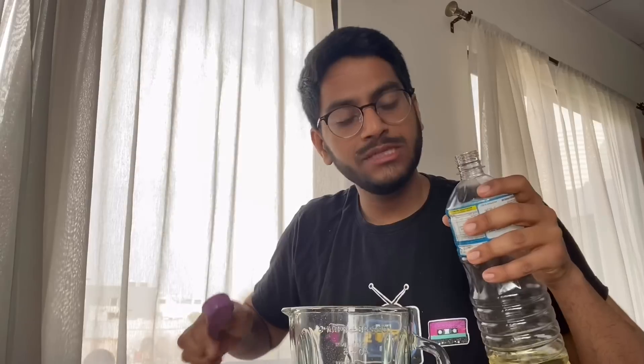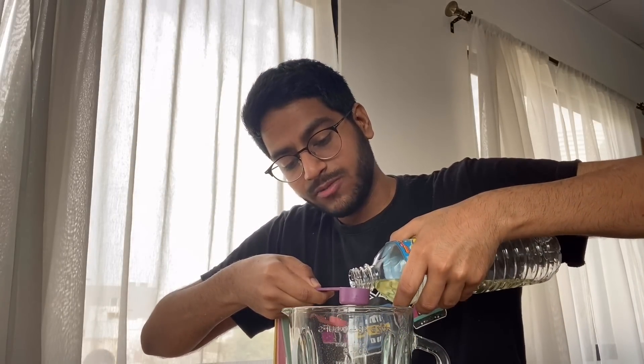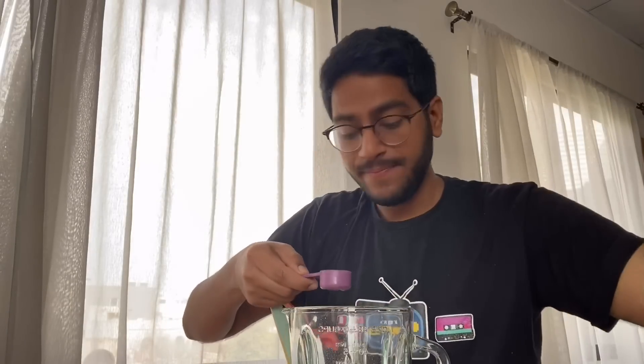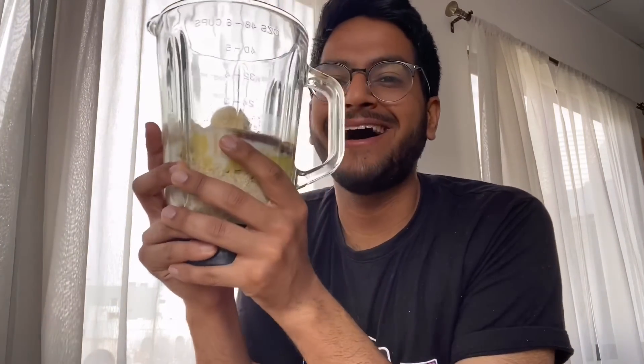I'm also going to throw in about two tablespoons of vegetable oil. I use sun drop oil. If you don't want to use oil, you could also use two tablespoons of melted butter — that will also work. I like to not add any sugar because the bananas are already very sweet, but if you want, you could add a tablespoon or two of honey or maple syrup. So all the ingredients are in the jar of the food processor.